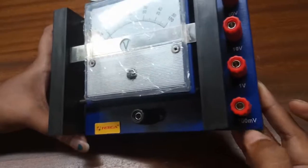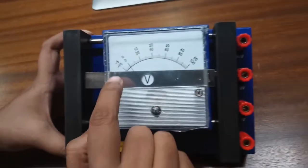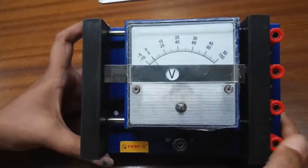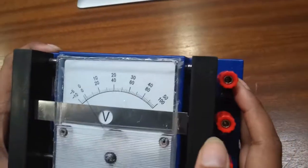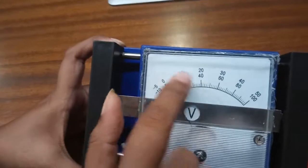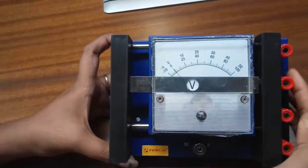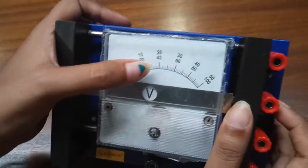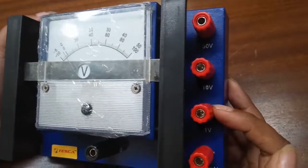If we need to measure in the 100 millivolt range, we will use this scale here — that is the minus 10 to 100 scale. Similarly, if we have a range of 50 volt, we use this upper scale here, which is minus 5 to 50. So in the 50 volt range, if the needle is at this point, our voltage reading will be 20 volts.